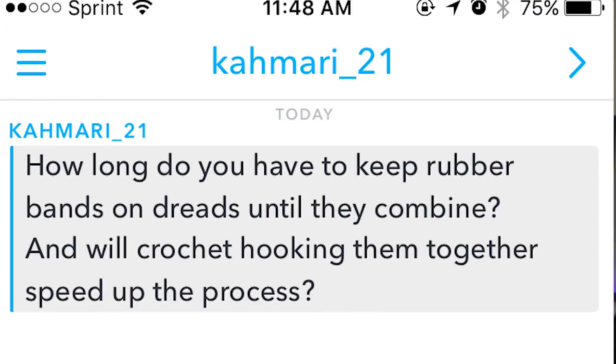This is a great question. The first question is from Kamari underscore 21, and they asked: how long do you have to keep rubber bands on dreads until they combine, and will crochet hooking them together speed up the process? Their question is about combining dreadlocks. I did make a video on combining dreadlocks but didn't really go in depth on how I combined mine or how they happened naturally, so I'm going to answer how you can actually create a Congo or combined dreadlocks.